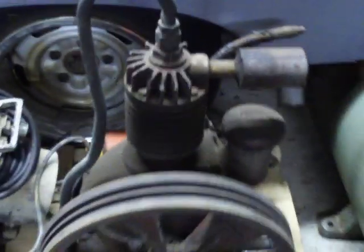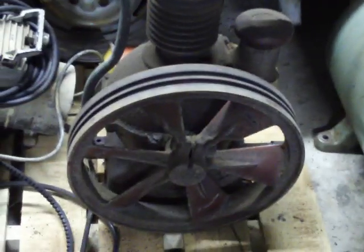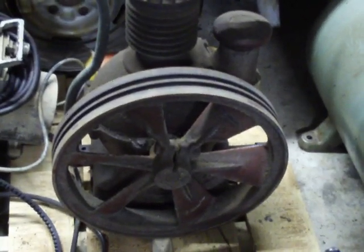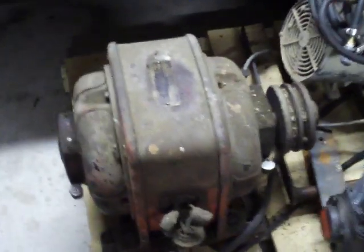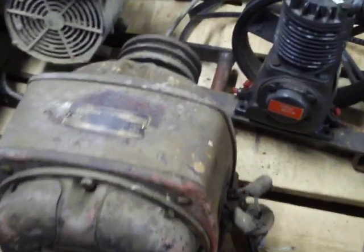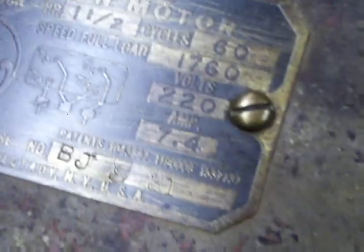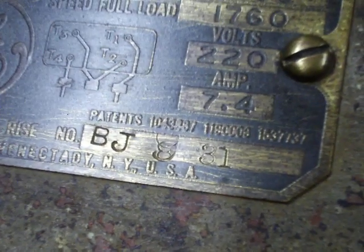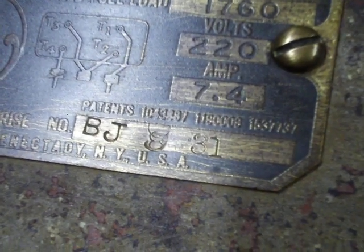I'm guessing they used the oil inside the compressor to help cool the charge before it goes into the tank. Anyway, I figured I'd just show you all. Does anybody have an idea of what kind of compressor this thing is, besides something that should be in the Smithsonian? Also, does anybody know where I can get brushes for a 1931 motor? I'm pretty sure it's 1931 — if you put it on macro, you can see right there it says 8 of 31.